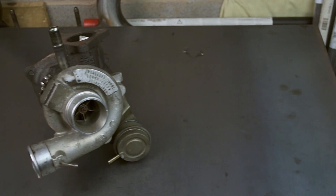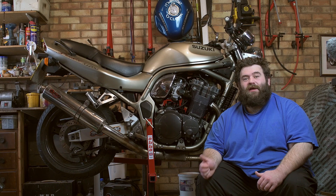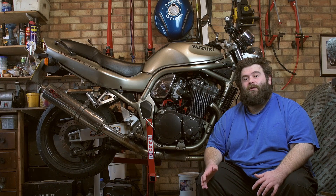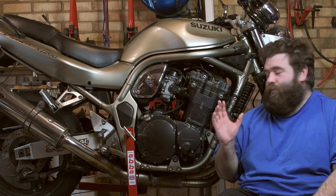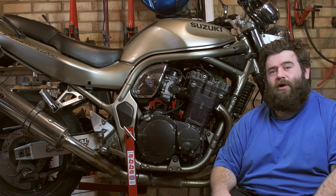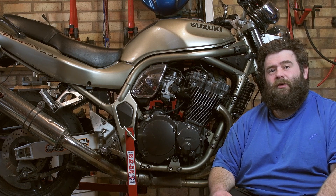I've got a turbo, I've got some pipework, I've got the flanges, so I can make a start on making my first ever set of turbo headers. I'm going to start working on the bike, taking some stuff off that we're not going to need anymore — the exhaust, the tank, the panels, and the airbox, because we won't need the airbox anymore. Then we can start looking at positioning the turbo and actually start cutting some pipework up. I can't wait to get started.